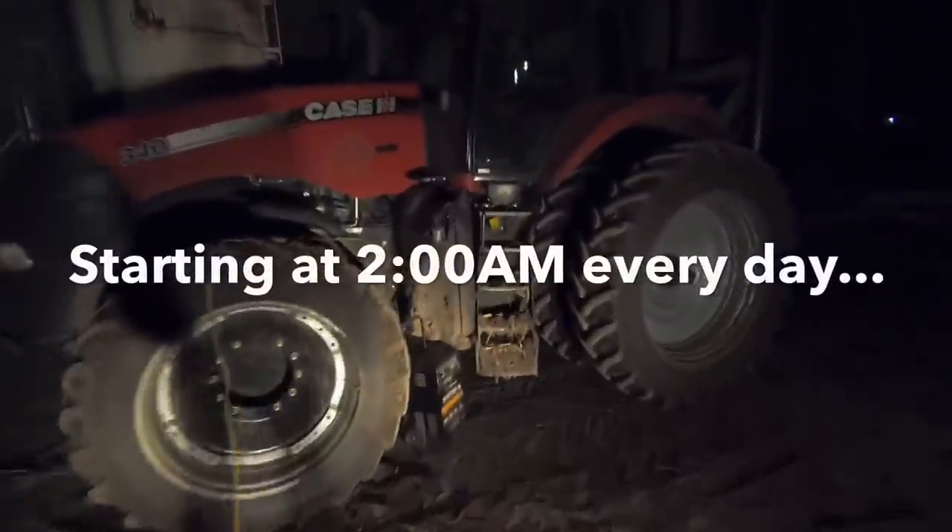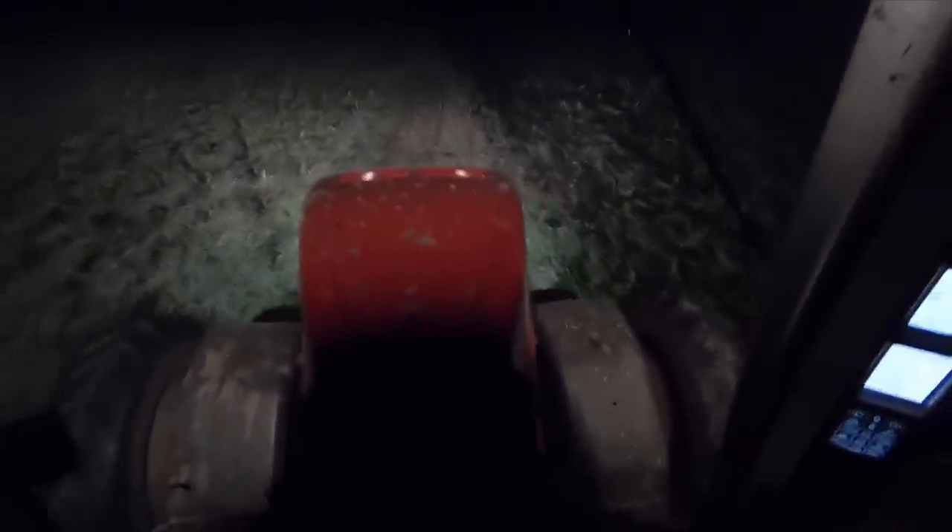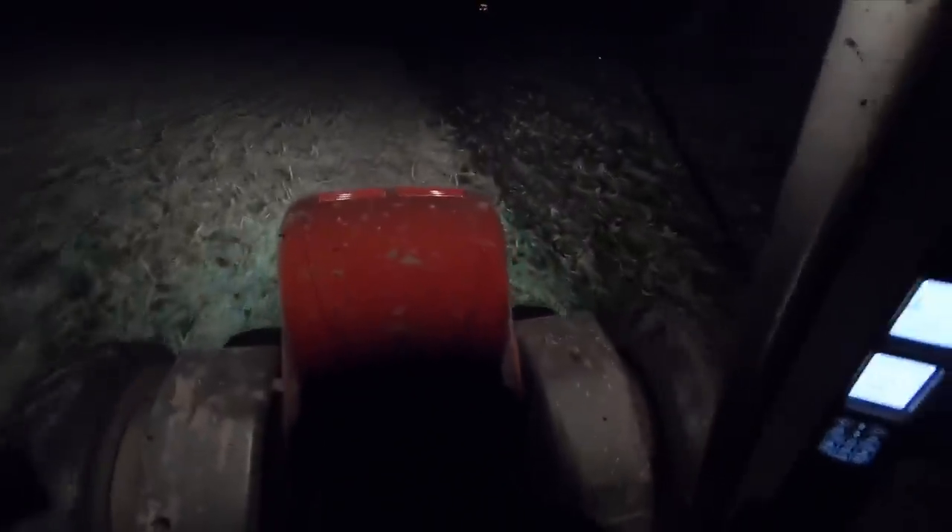So here we are again at two o'clock in the morning trying to start chisel plowing while the ground is still frozen, hoping that we can pull it. We finished up our harvest in the dark on frozen ground and now we're trying to finish up our tillage in the dark on frozen ground. I see the neighbor over there — he's got his semi parked in the driveway, they're trying to combine corn right now. Everybody's trying to get her done. It's getting really late. You got to do what you can do.